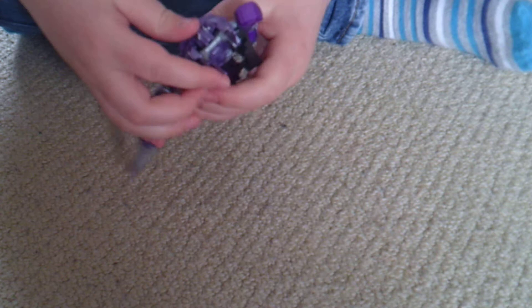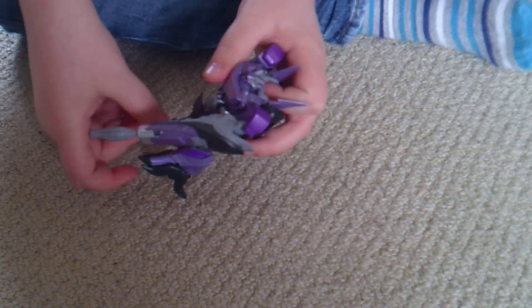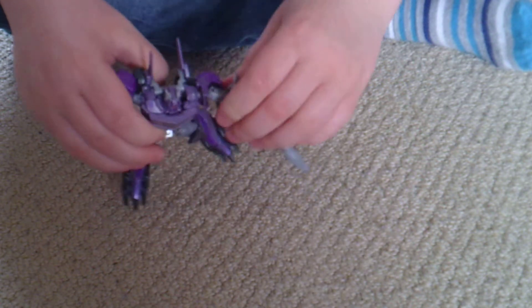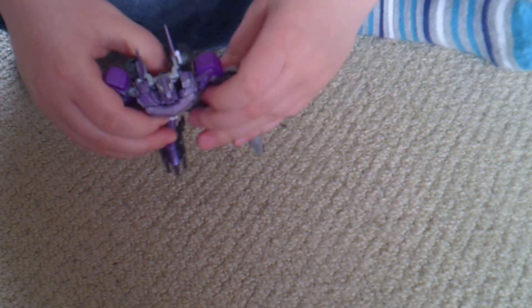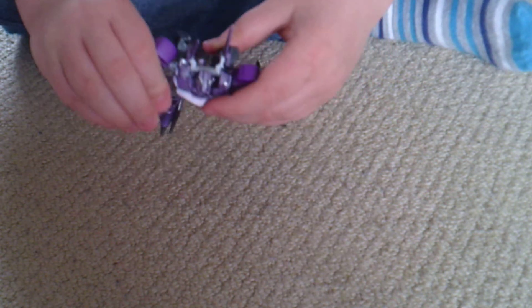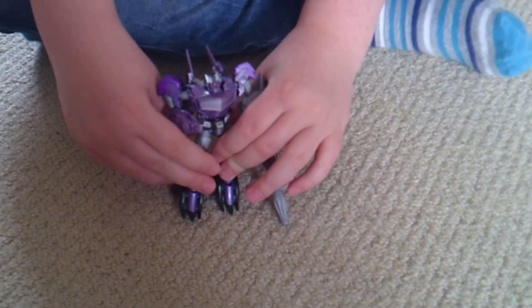And then put the chest plate in, hold the treads at the back down. Then put the feet up. It's got a 360 arm, 90 degree angle, 90 degrees forwards on the — human arm, I should call it.